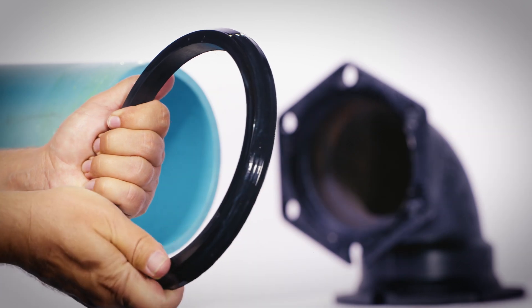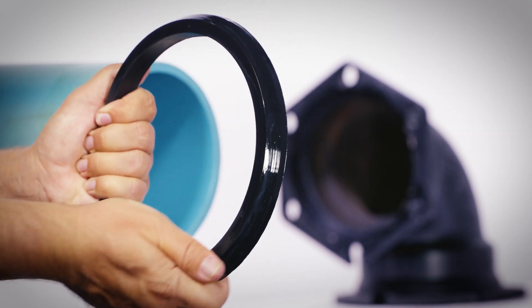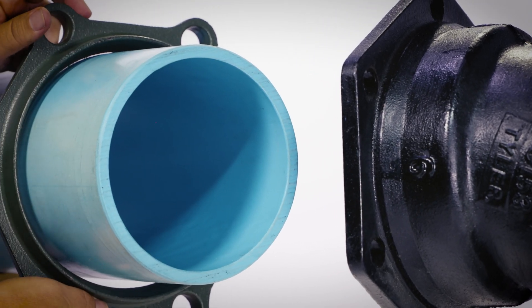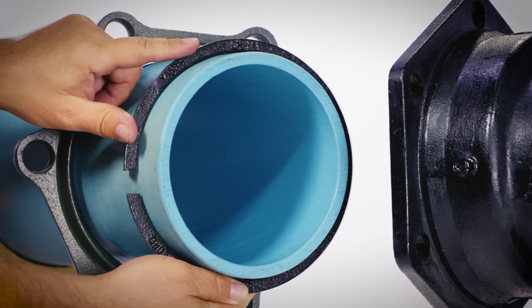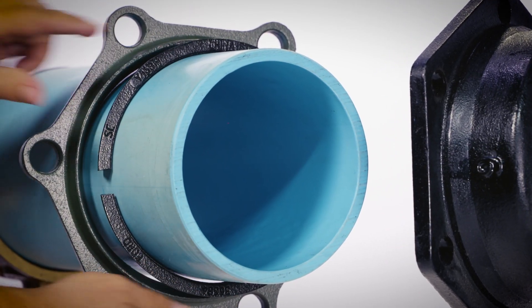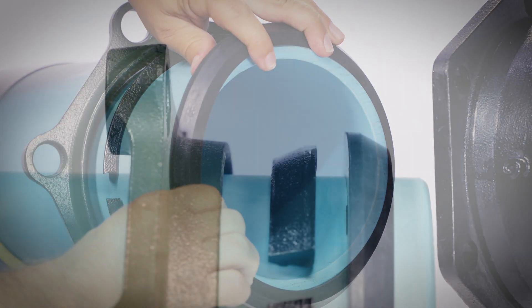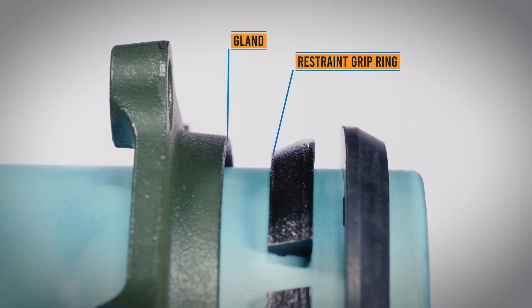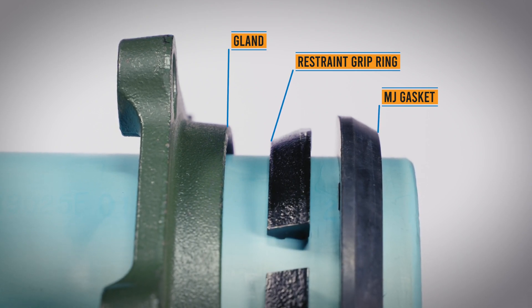Clean and lubricate the socket, gasket, and plain end of the pipe with an approved pipe lubricant. Place the gland on the plain end with the lip extension toward the plain end, followed by the restraint grip ring and lubricated MJ gasket. The tapered side of the restraint grip ring should face the gland, and the tapered edge of the MJ gasket should be towards the end of the pipe.